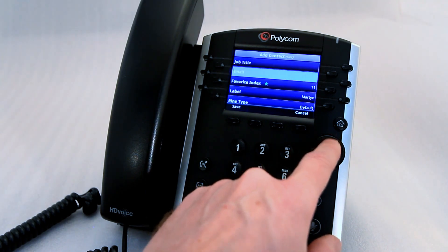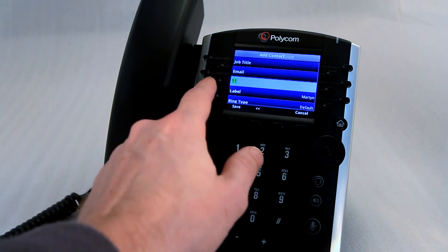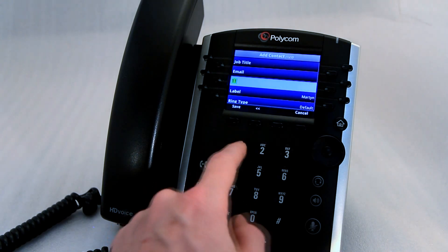You then have to save it in the favourite index corresponding to the key you chose. The keys are numbered 1 through 12. We chose key 12, so you put in number 12.